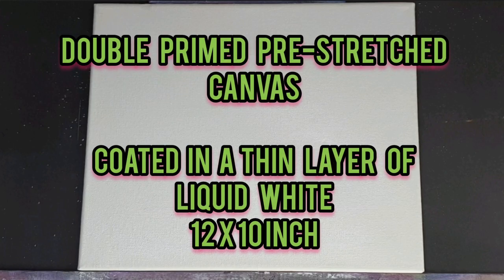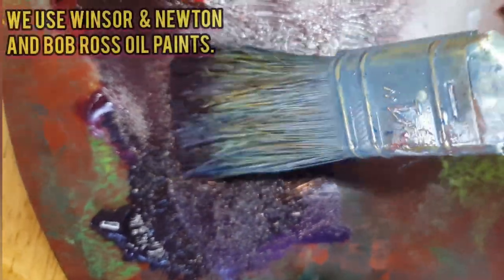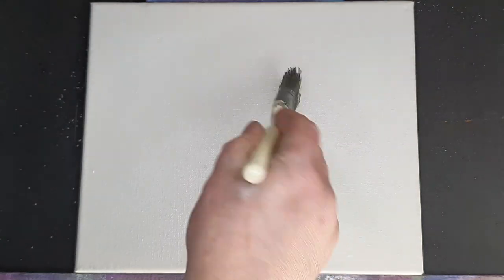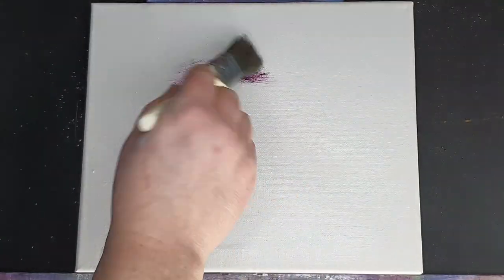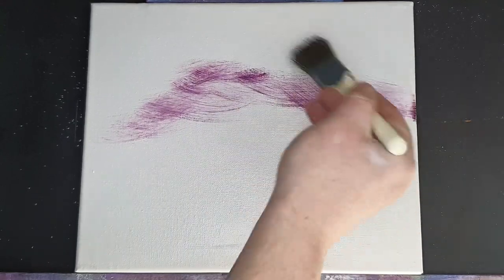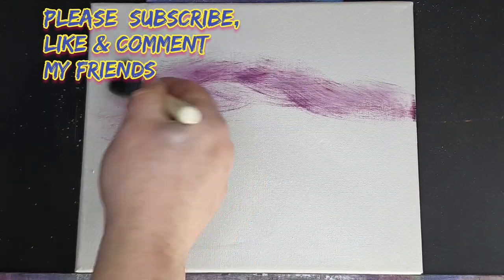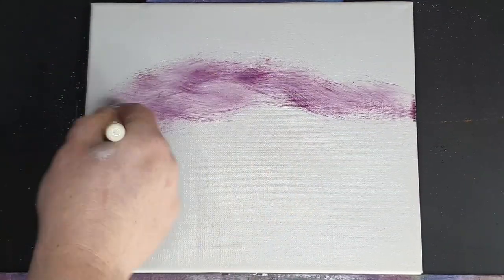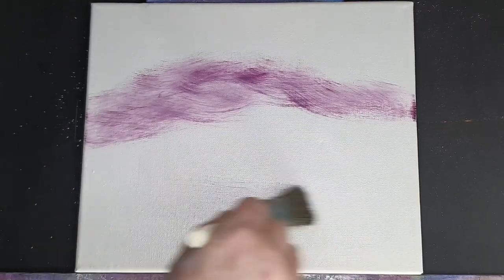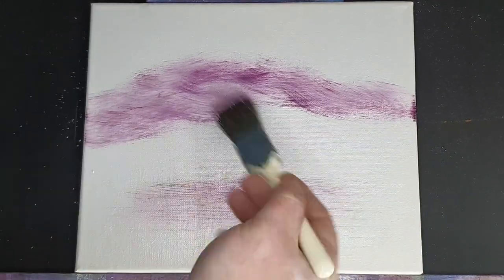Now this is the canvas, it's a 10 by 12 and it's coated in a thin, even layer of liquid white. With a 1 inch brush we're going to touch in the magenta paint, very little paint on the paintbrush. We're just going to wisp in a nice little sky. This magenta paint is an oil paint, we're doing an oil painting today. We're just going to float in a nice little colour, a little glow in the sky — we don't want too much, a lot of it will get covered up by the big mountain. So we're just wiping the brush down at the bottom.